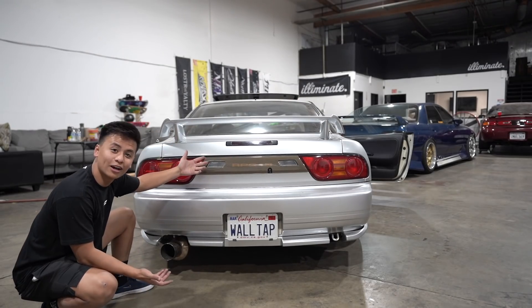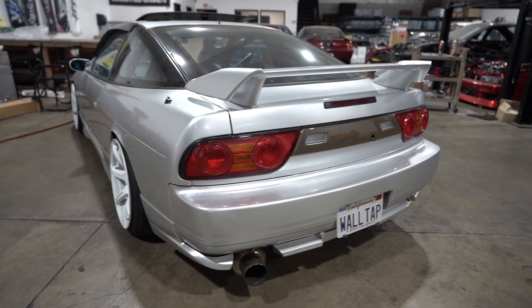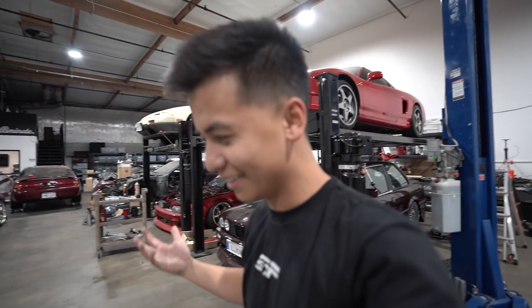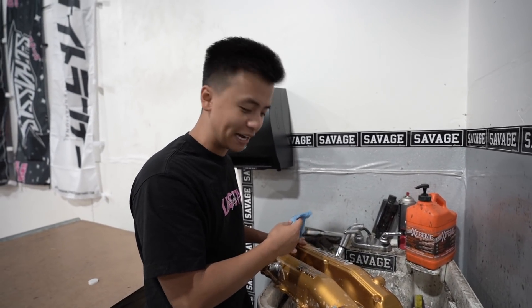There we go - the 180SX is finally all one color! What do you guys think? Give this video a thumbs up and help us out. I've been waiting for this for so long - look at that, that looks amazing!